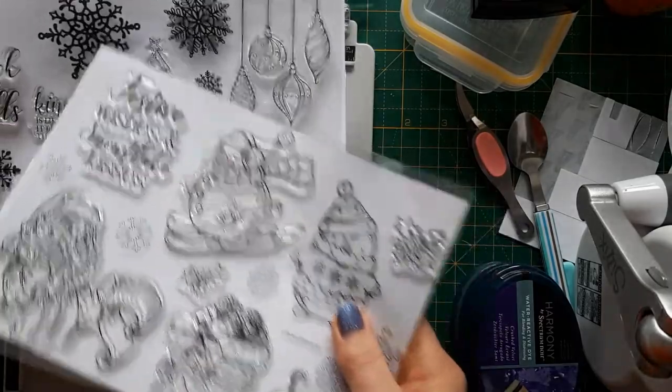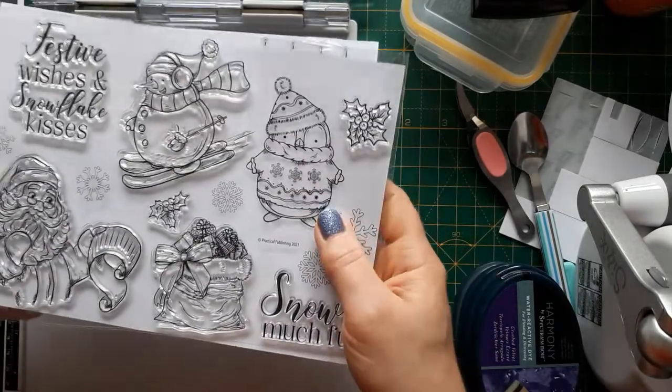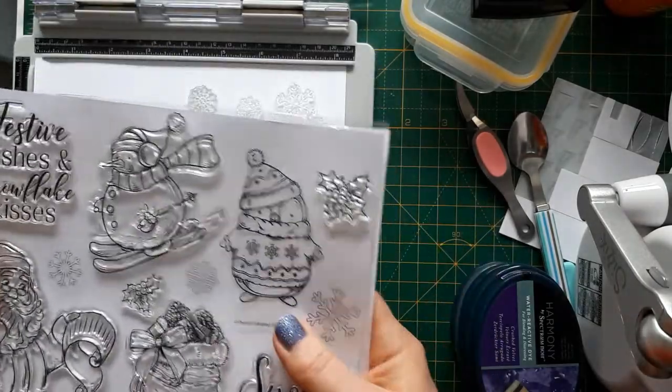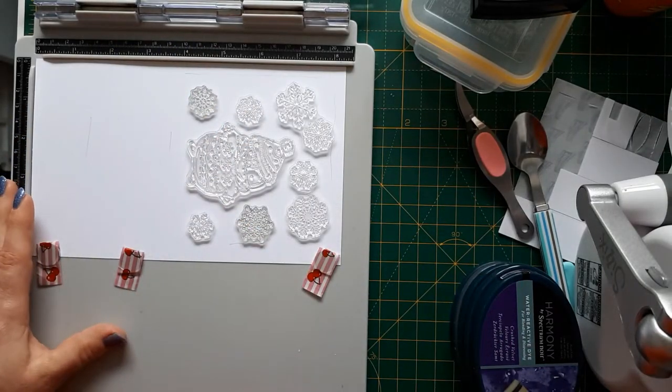By the way, these ones I could not use — they disintegrated last year. I don't know whether I stored them wrongly before I put them back on the sheets, but they got really funny, so I'm just using these few, but they're perfect for this.